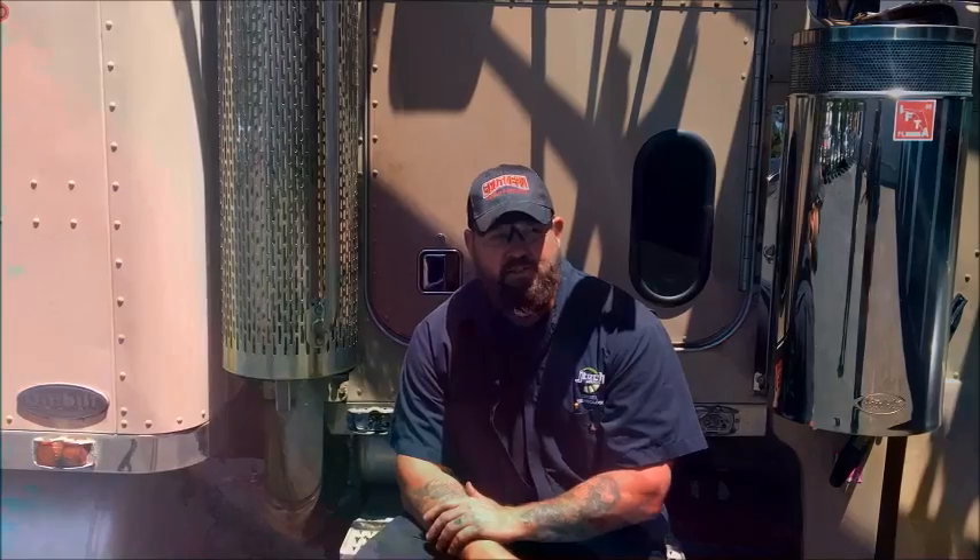Hey y'all, welcome back. It's Nick here again at JTENT. Today I want to talk to you about these Eaton Fuller Heavy Duty Transmissions. I'm going to show you how to take an input shaft out and then put it back in. It's pretty simple — it's only a few steps, but they're important. So stay tuned.